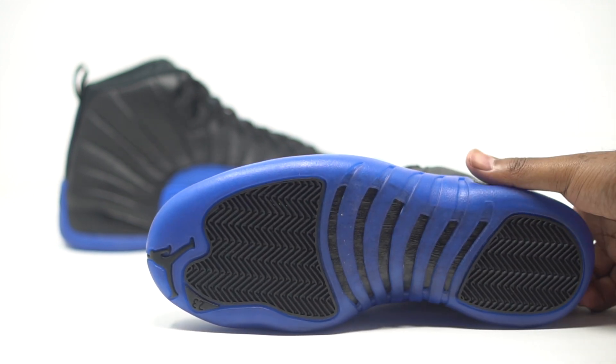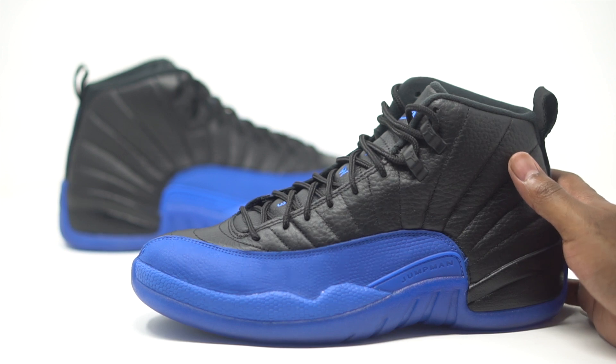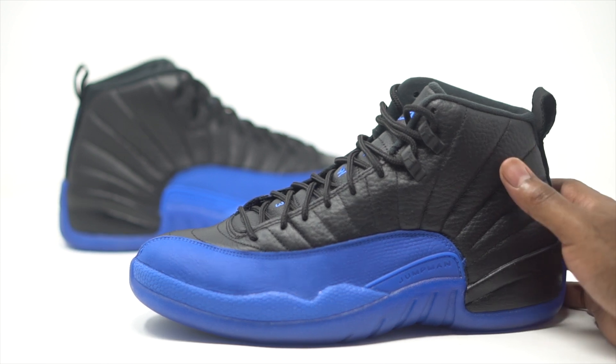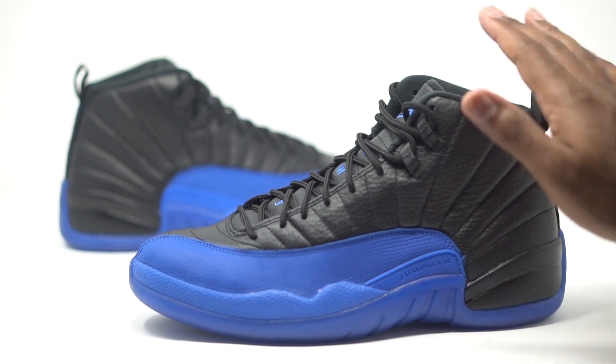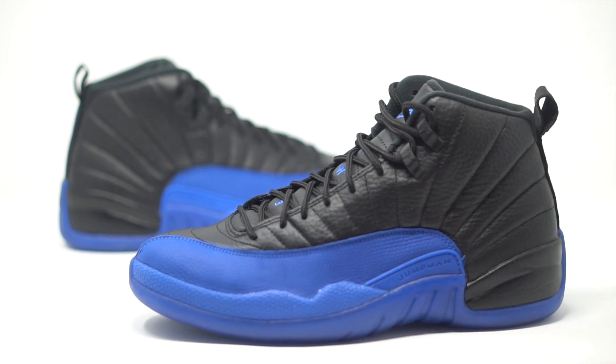And that's basically it for the Game Royal Jordan 12s. That is a pretty popular colorway — they did it on the Jordan 1s, they've done it on a couple of other sneakers, but here they brought it to the Jordan 12s. It kind of just mirrors the flu game, but instead of the red we do have our blues. I like it, man. I'm interested to know what you guys are feeling about this, so drop those comments down below and let us know what you guys are feeling about these Jordan 12 Game Royals.